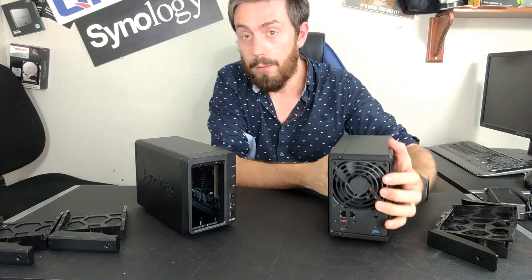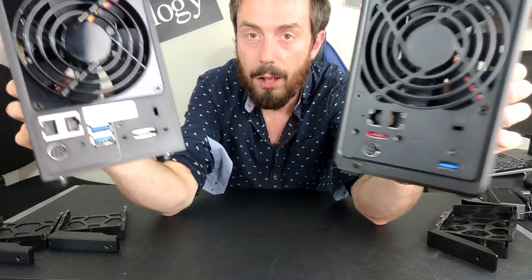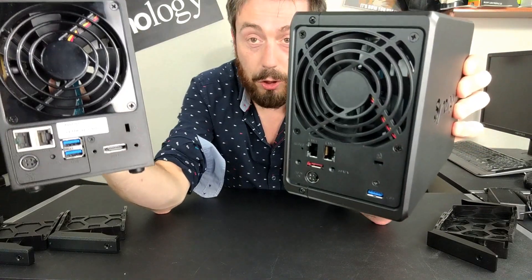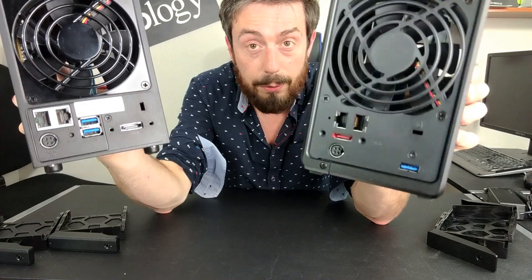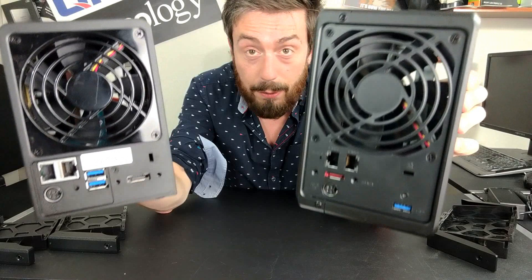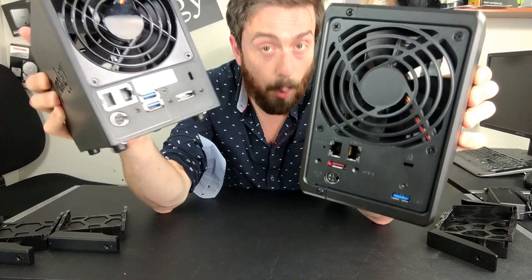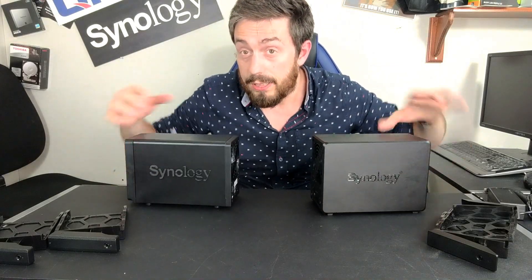Even if you look at the rear of these devices, the older generation has two LAN ports, two USB 3 ports, and an eSATA expandable port. The newer generation has only one USB port. They're both one GbE — there's been no improvement in LAN connectivity — and there's more USB on the older one. And remember, these devices are basically at the same price.